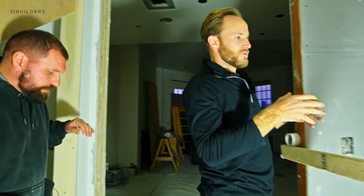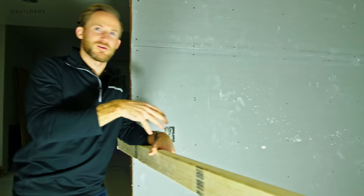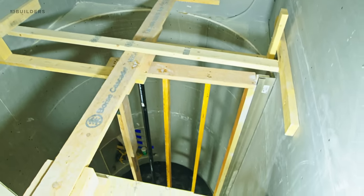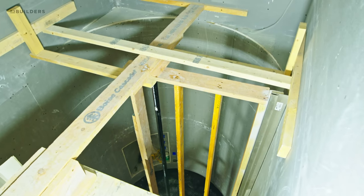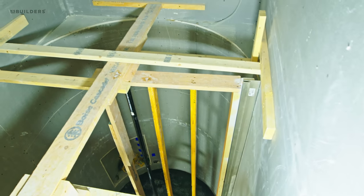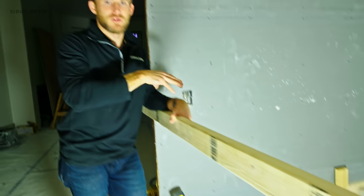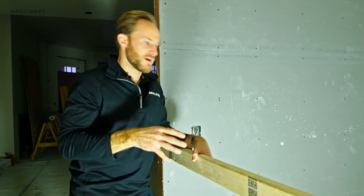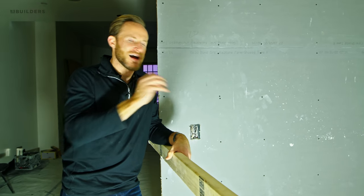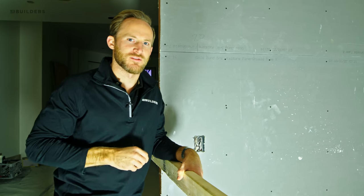We're going to give you a sneak peek at what's going on in the future staircase area. The staircase is built — it's in a factory right now being finished — and when it comes in, it has to fit into this hole completely perfectly. That's the goal. Everything you just saw is a sneak peek at how to achieve that level of finish, and we'll get to that in a future episode.